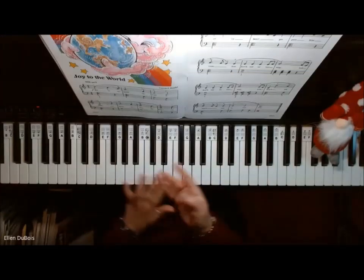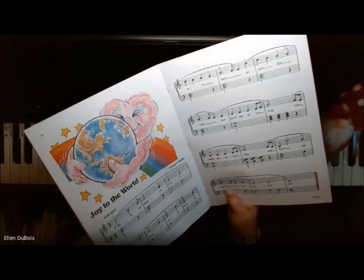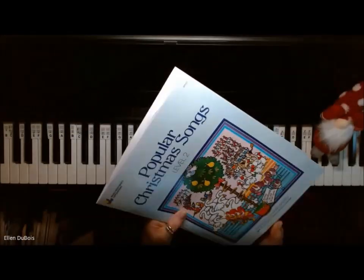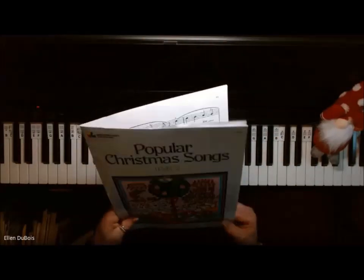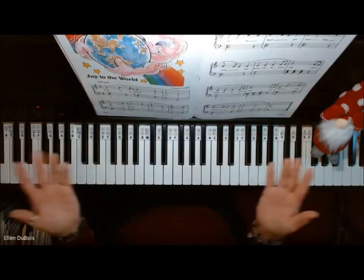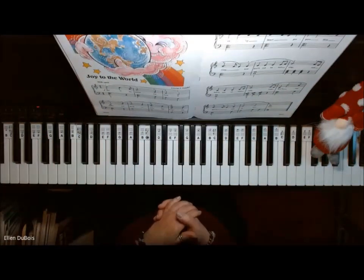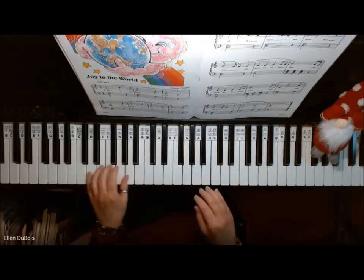Hey everyone, it's Ellen from Raps and Music Lessons and we've got Joy to the World on page 12, and this one is out of the Bastion Piano Basics Popular Christmas Songs Level 2 book. I'll leave a link in the description as to where you can find this book, and if you find my videos helpful please hit that like and subscribe — I'd really appreciate it. And here is Joy to the World.